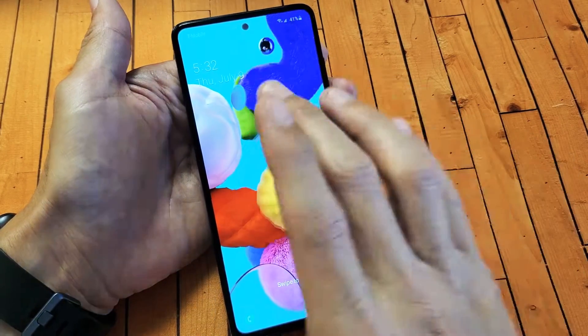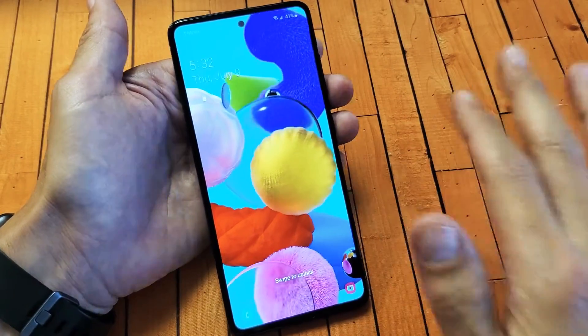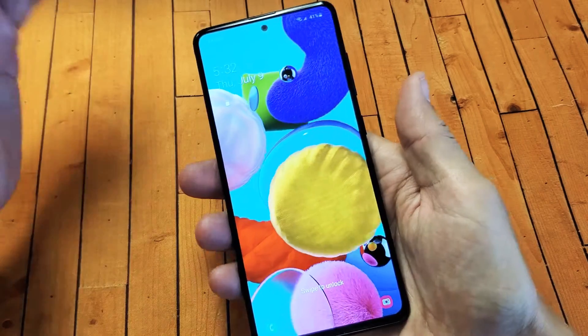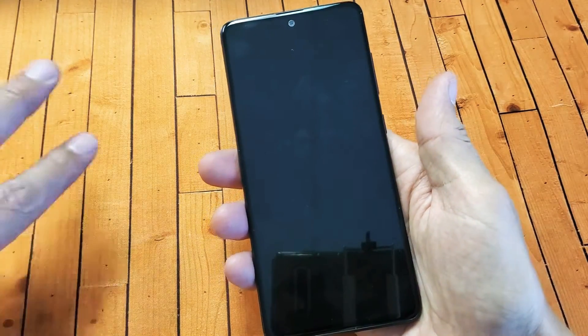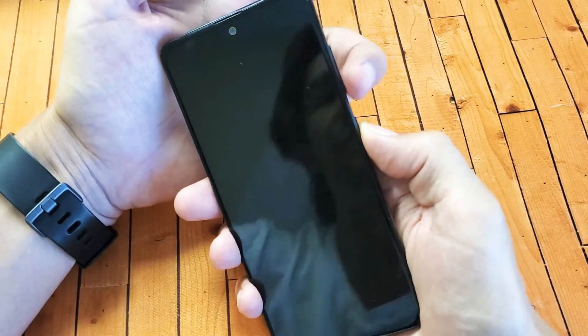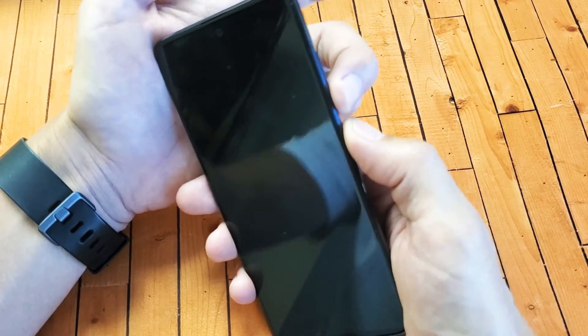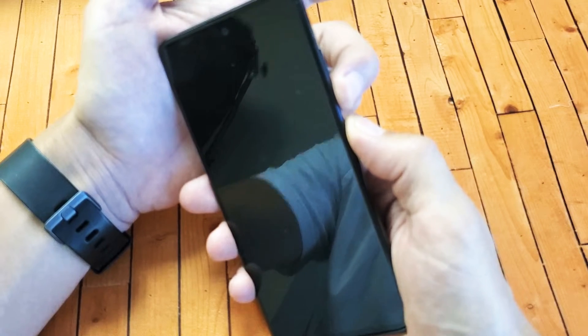What we're going to do is simply force the phone to restart. You're not going to lose any information. So how do you do a forced restart? It requires pressing and holding two keys. We're going to press and hold the volume down and the side button at the same time. Press and hold both buttons — do not let go until the Samsung logo appears.